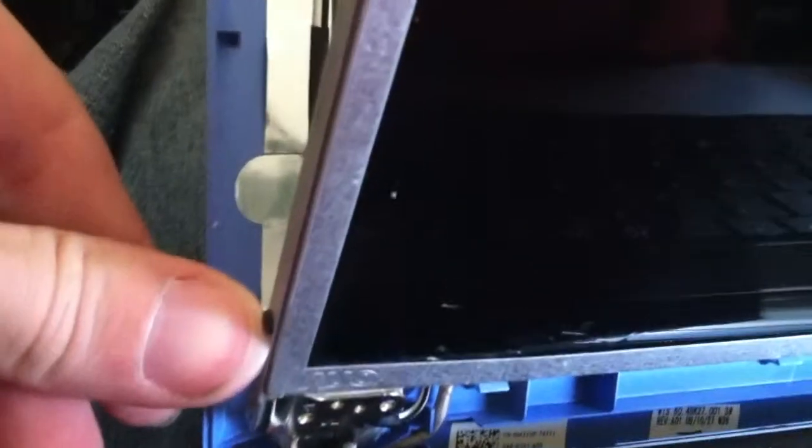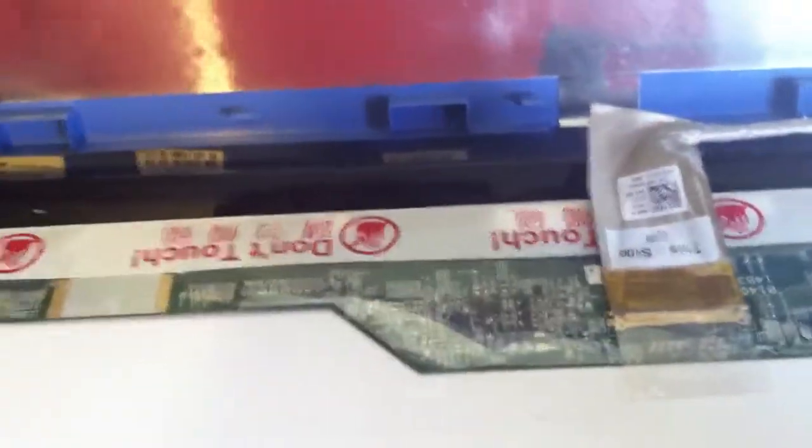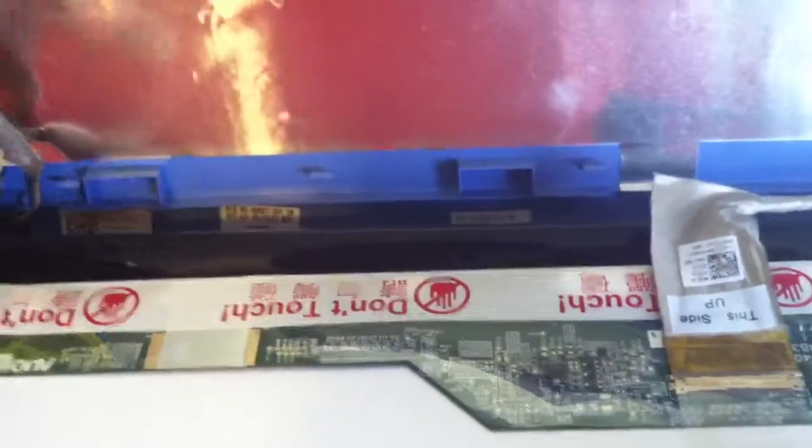On the side here there's a screw on both sides — take those off. Push the new screen in, reconnect it, make sure you pull it all the way up, put the tape down, plug it back in, and you've just installed your new screen.